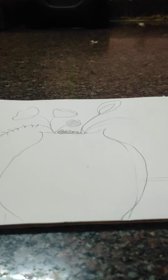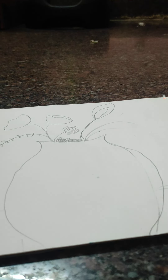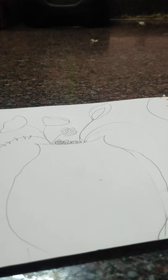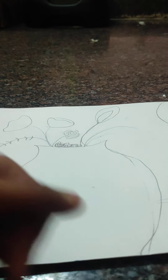And now I am taking my pencil, and slowly with this — one here, and one, one, one. And now we are going to add some variance here.